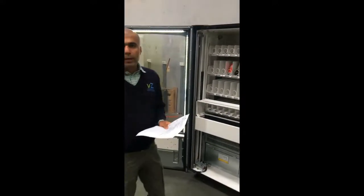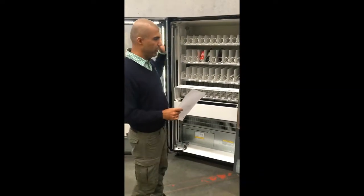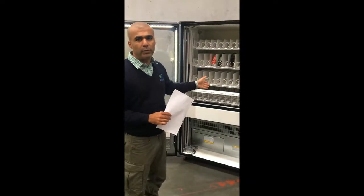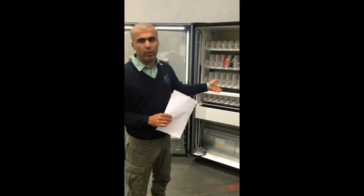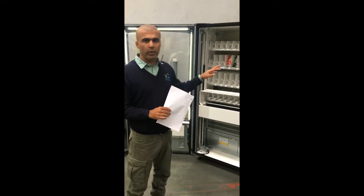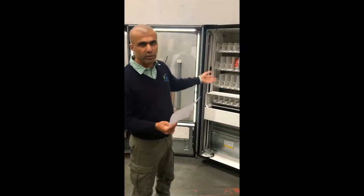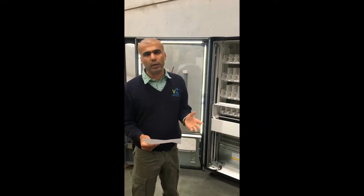If you follow these rules, you will have a very good experience with this machine. These are very reliable machines — we have had them in the field for many years and our customers have had them for many years and they work beautifully. They can be configured as a snack machine, a drink machine, or a combo configuration, and they can dispense glass bottles and fragile items. They are very versatile machines — follow the key points covered in this video and you will be fine.